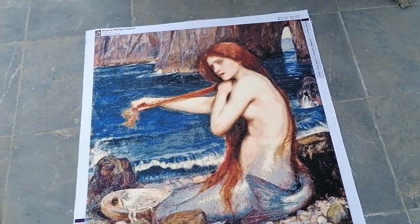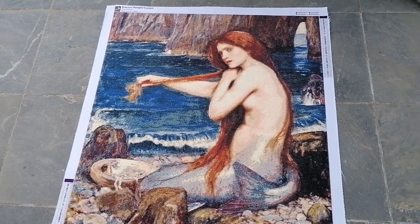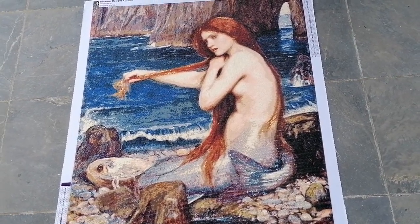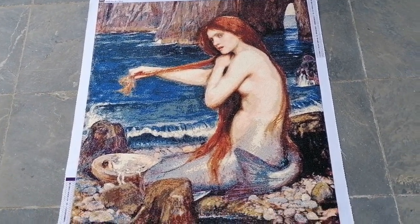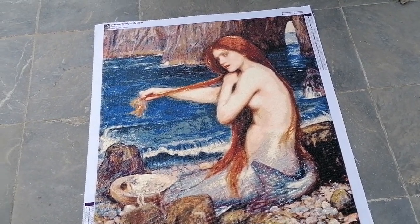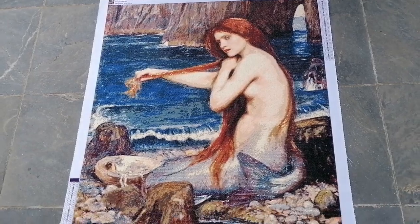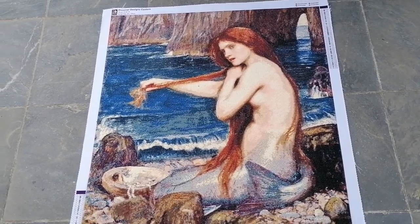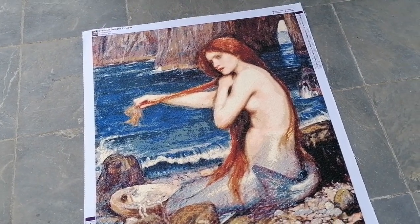Hi beautiful people, I'm standing outside right now to do this review — I hope the sound is okay. I needed a space where I can show you the painting in full glory. Oh my god, she is absolutely gorgeous! Look at the rendering of this one. This is called 'A Mermaid' by John William Waterhouse, painted in 1900, so it is public domain.